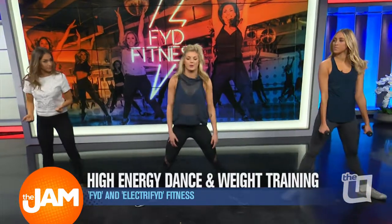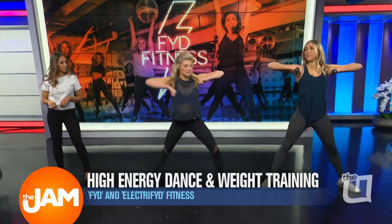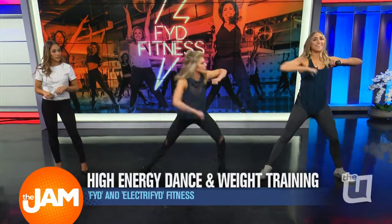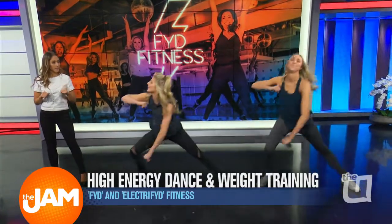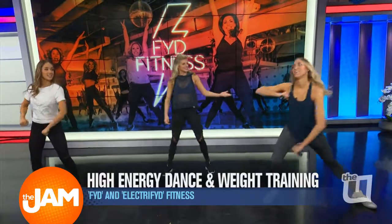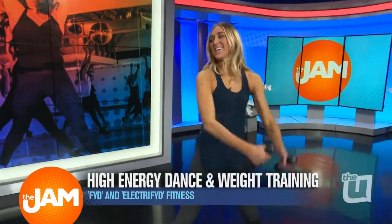Today we're gonna take two-pound weights, wide stance with our arms in a little T, and then we're gonna take a lunge, bring it center, lunge, and center. So we're working into those inner thighs, but we're keeping our heart rate up as we do it. And then we're switching sides. It also goes to the music, which keeps it nice and fun and light — you kind of forget how many reps you're actually doing.